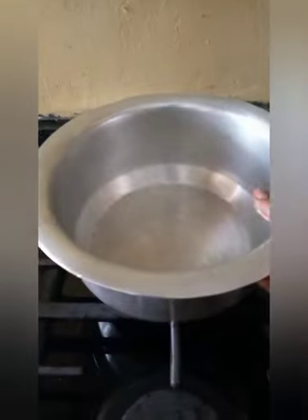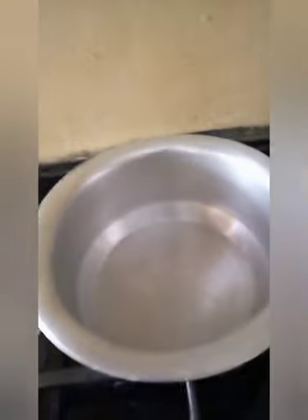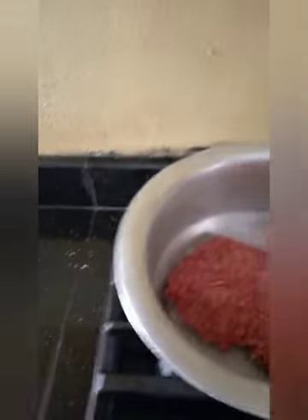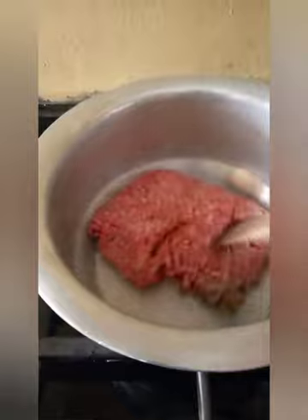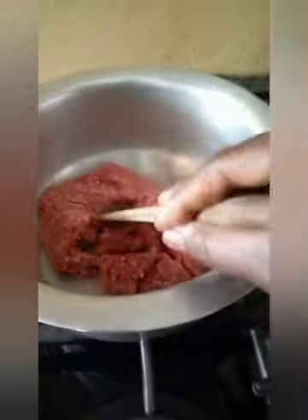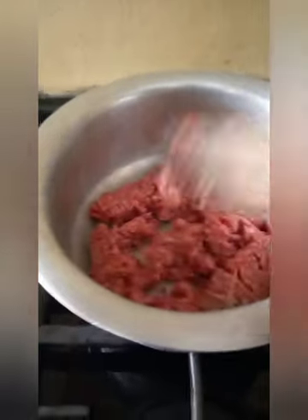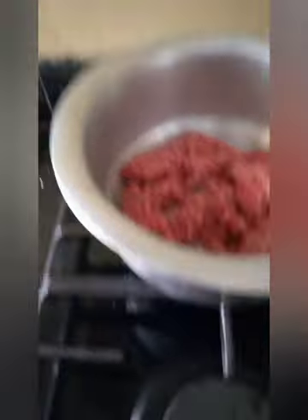Then put it on a clean saucepan, another saucepan. Put in your mincemeat. Let it cook for some time to change it brown, to let that water drain. Cover it to cook a bit.